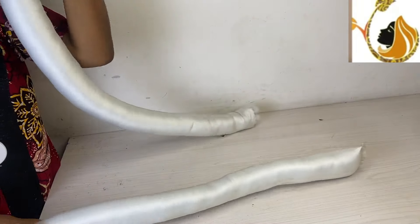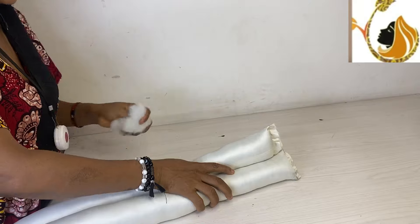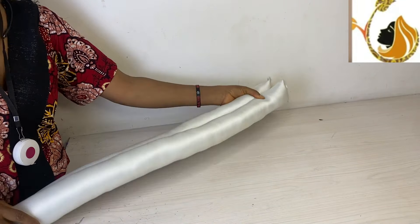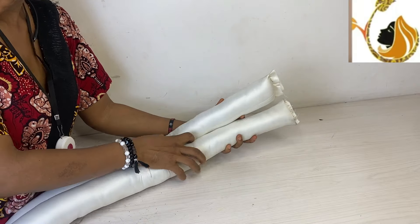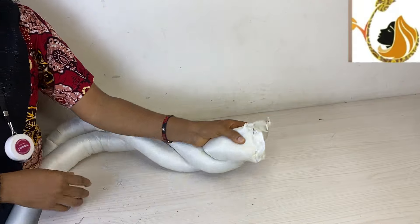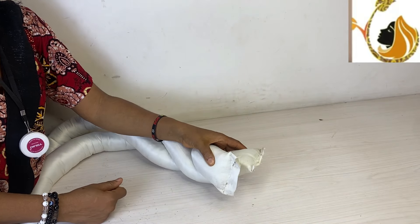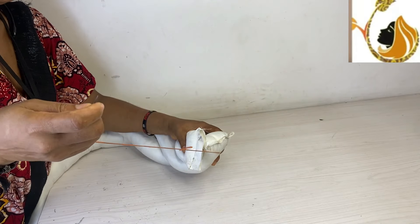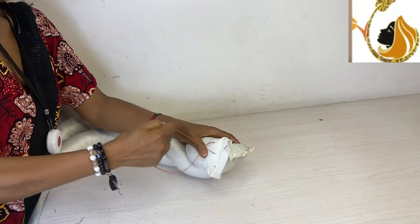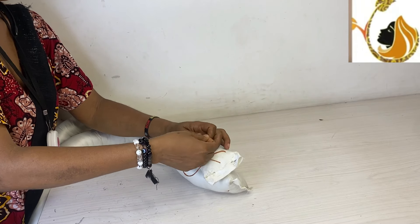What makes this oversize twisted headband unique is that you have to fill the fiber very tight. Do not use foam — a lot of people use foam, but do not use foam. If you use foam you cannot get this oversize twisted headband correct. If you decide to use foam it's your choice.